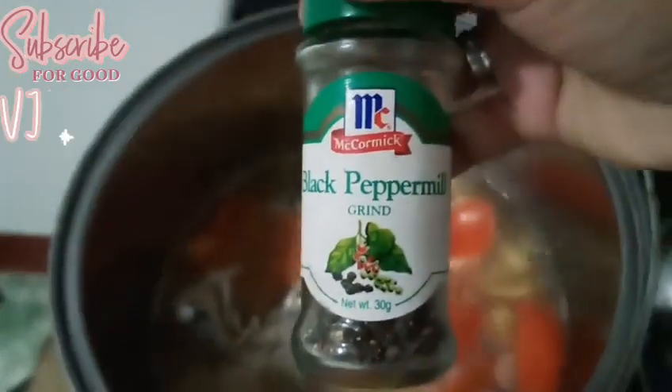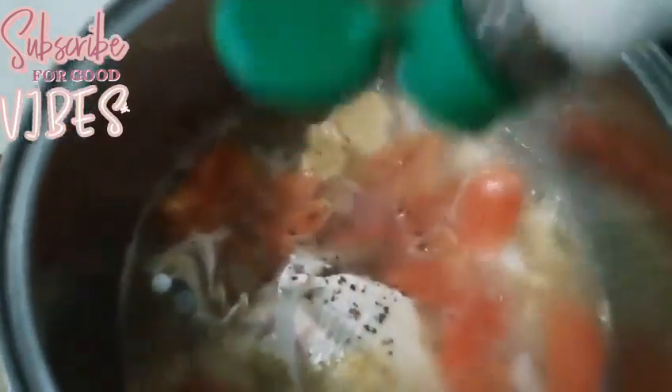After that, black pepper and dried oregano.